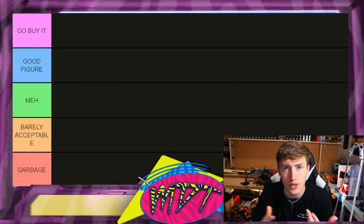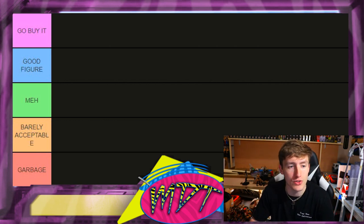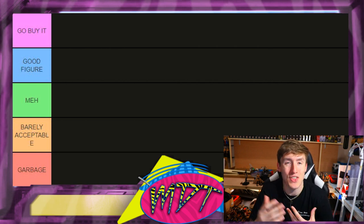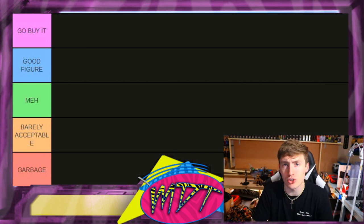Let's run through the tier list real quick. At the top you have 'Go Buy It' — that's my full-fledged recommendation to add it to your collection. Some of these figures will be hundreds of dollars right now, which is insane. Next is 'Good Figure' — really solid, worth adding. Then 'Meh' — it's okay, not bad, not great. And finally 'Garbage' — just one little sliver from the garbage and then plain out garbage.